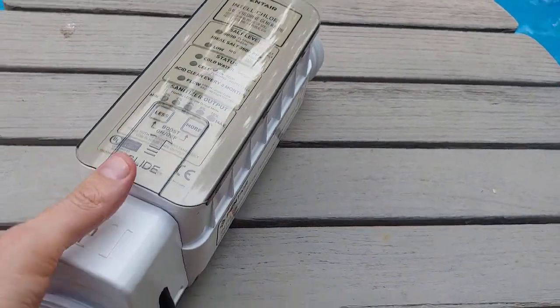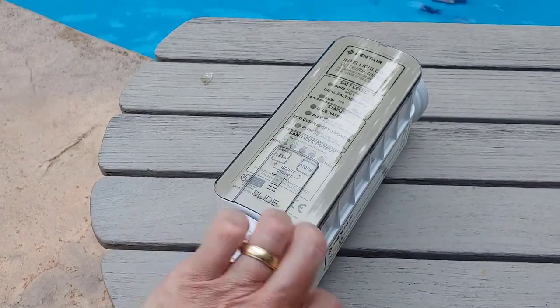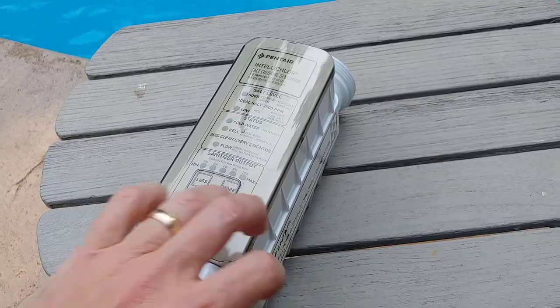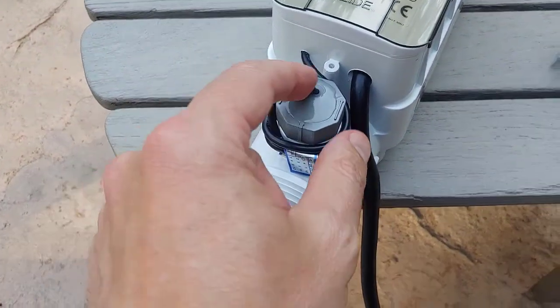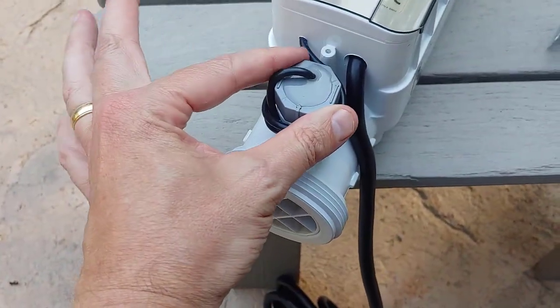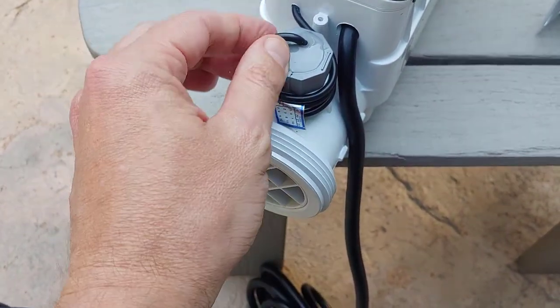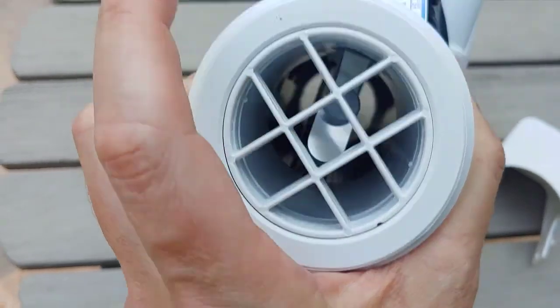There is a flow switch in here, so you need enough flow occurring before this will even work. This flow switch you probably never need to mess with, but if it goes bad you could replace it — it screws out.